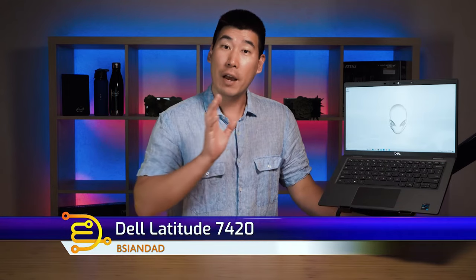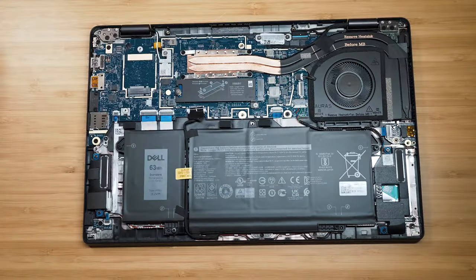G'day everyone, B-Agent Dai here. We're going to do the in-depth review of this Dell Latitude 7420. We're gonna have a look at the features as well as temperatures and fan noise, and also the display, and also have a quick peek at the internals, and of course have a look at the performance of this computer as well.